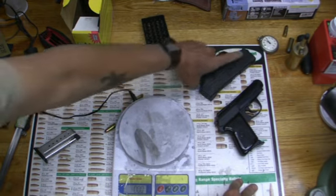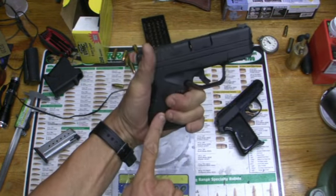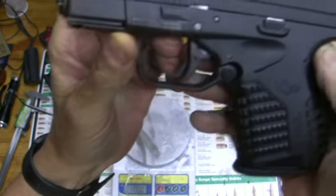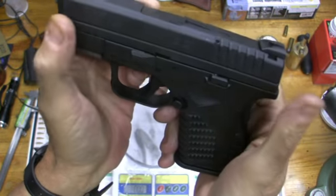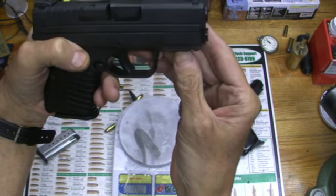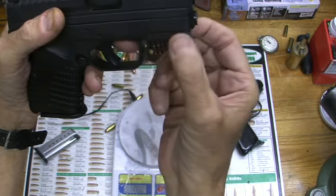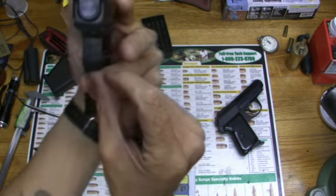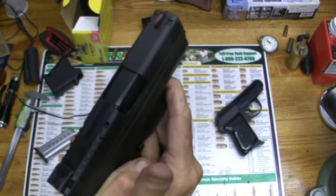This one is 50 years newer, and considering it has this back strap safety, serrations, and is perfectly fitted — it's Springfield Armory, even though it's made in Croatia. It also has the serial number on the barrel, the slide, and the frame. It also has a rail on the front for a laser or a light.